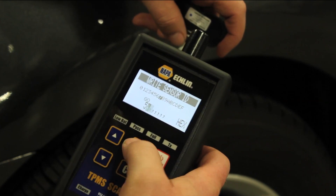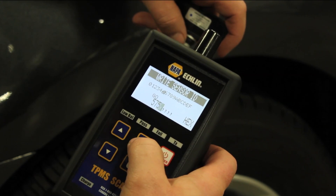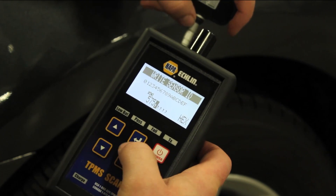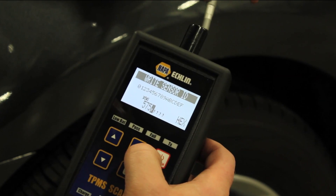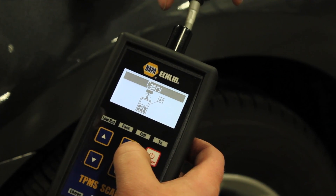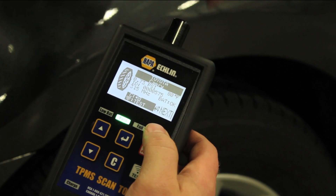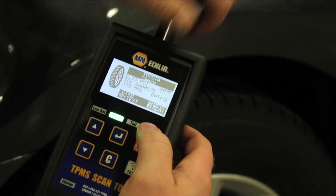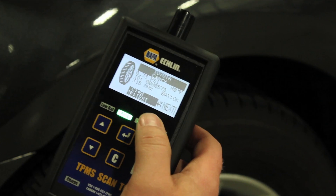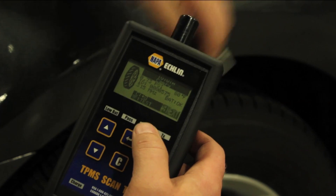Just for display sake, I'm going to select 575. I can go back here and select go — I know that's not the correct ID, but I can select go. I'm going to take my sensor right to it. And you'll notice that the new ID that we've stored in here is now 575. So if that were the correct number we're looking for, the sensor would be ready to go and install in the vehicle.